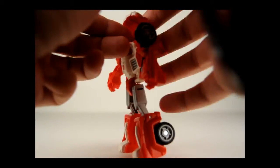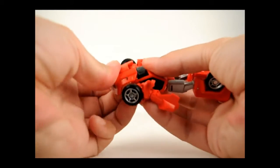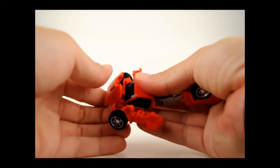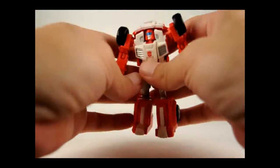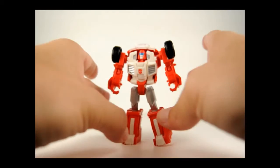Now this top part, just go ahead and begin to fold it like that, and push back — you'll feel it click three times. Stand him up and he is finished.